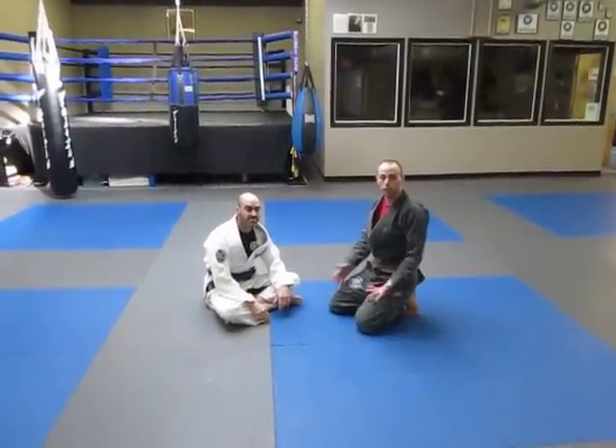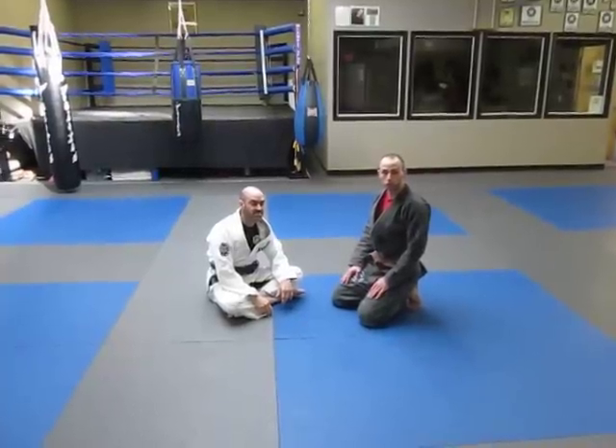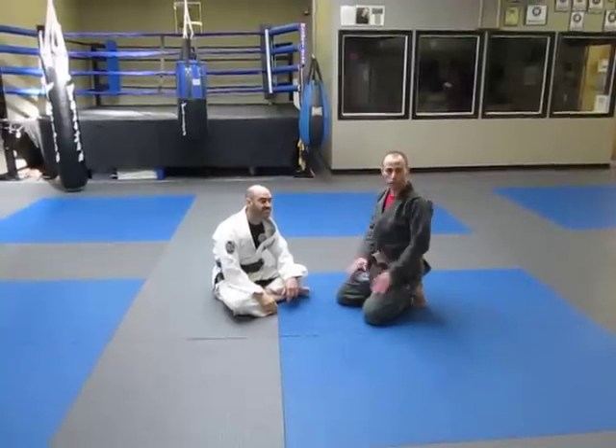Hey everybody, I'm Mike Golden. I'm an instructor here at Plus One Defense Systems, one of the premier martial arts studios in New England. Today we're going to be going over a submission that initially starts in side control but ends up in the mount.